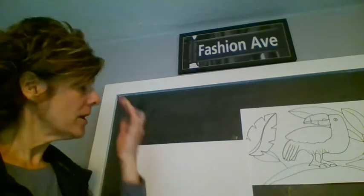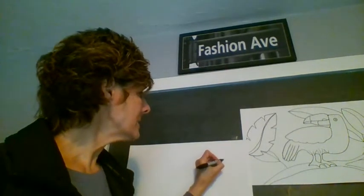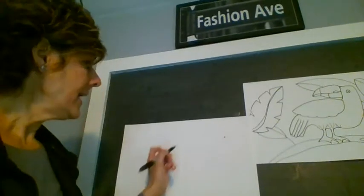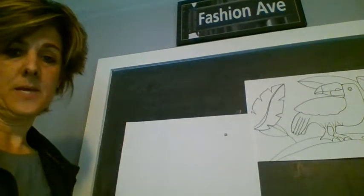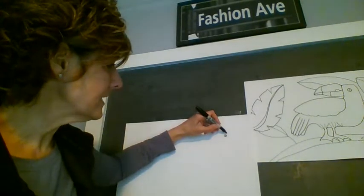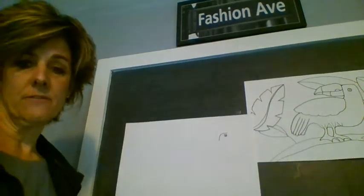Figure out where you want the face. I'm going to start mine here — put a little eye, just a tiny dot for an eye. Around the toucan, notice that there's a circle around it. The toucan's head was kind of flat, so it's going to come past that eye and we're going to come down for the back of the head.